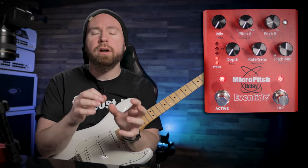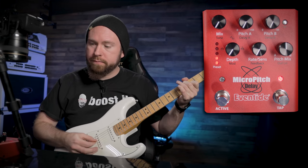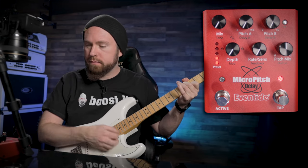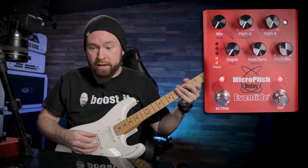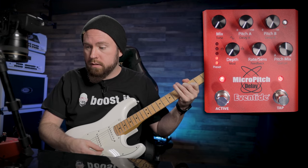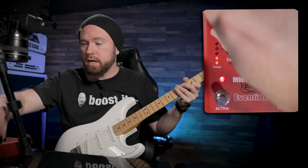So that you can hear it a little bit better, I'm going to do it on a clean guitar sound to make it a little more obvious what's going on. Here it is off — sounds fine. Everything is all the way down right now, so not really anything going on. I'm going to turn up the mix knob to about halfway.